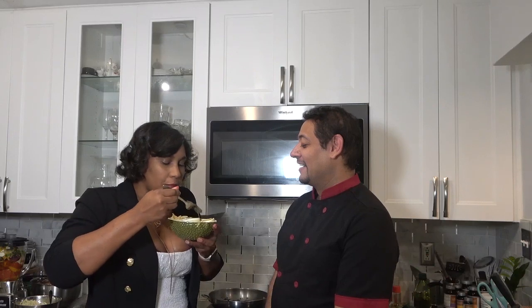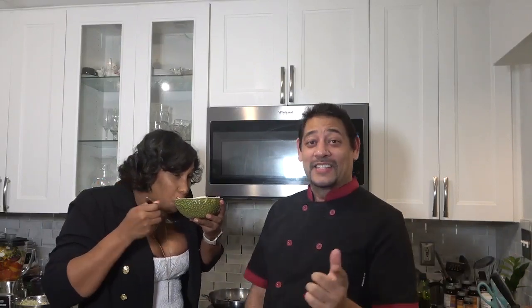And there you have it — another satisfied customer. The smell says it all right there. It's heaven. Till next time, have a good one.